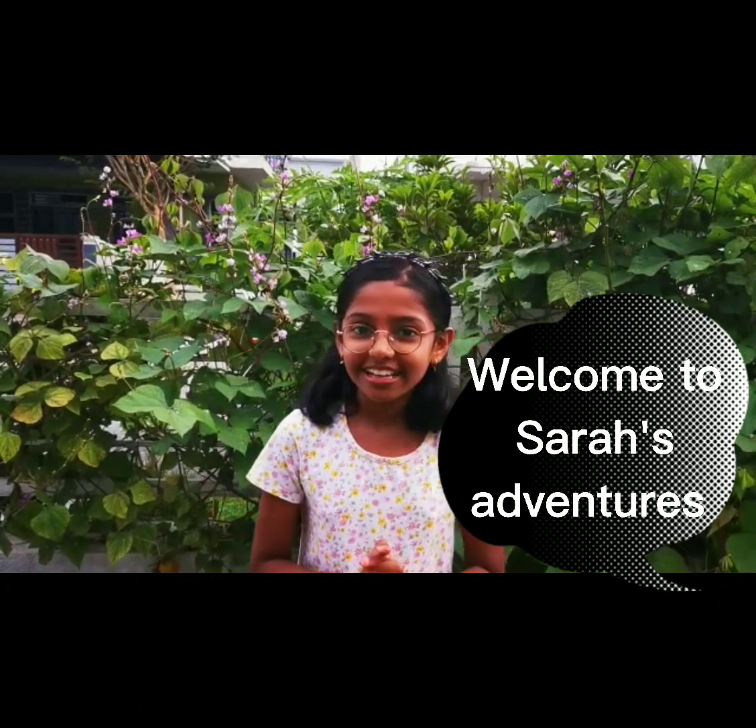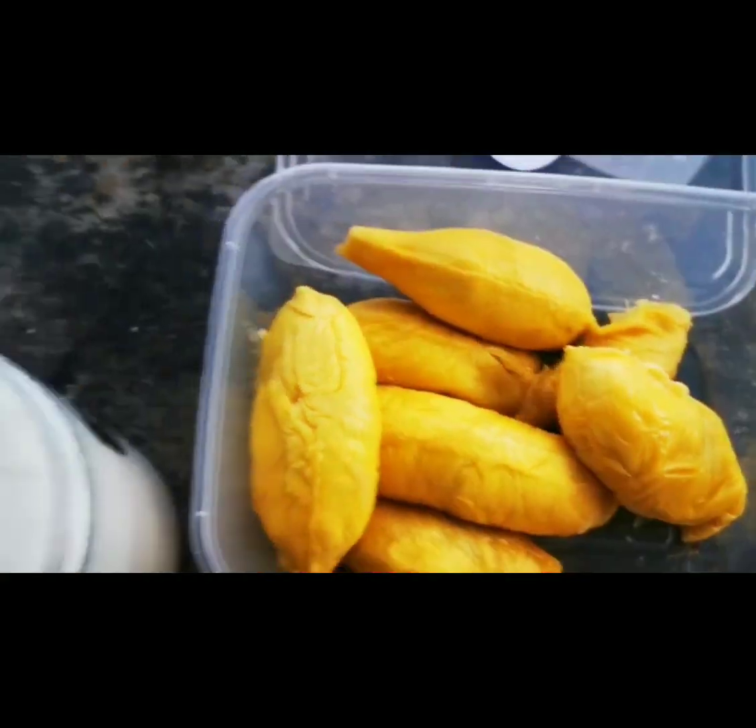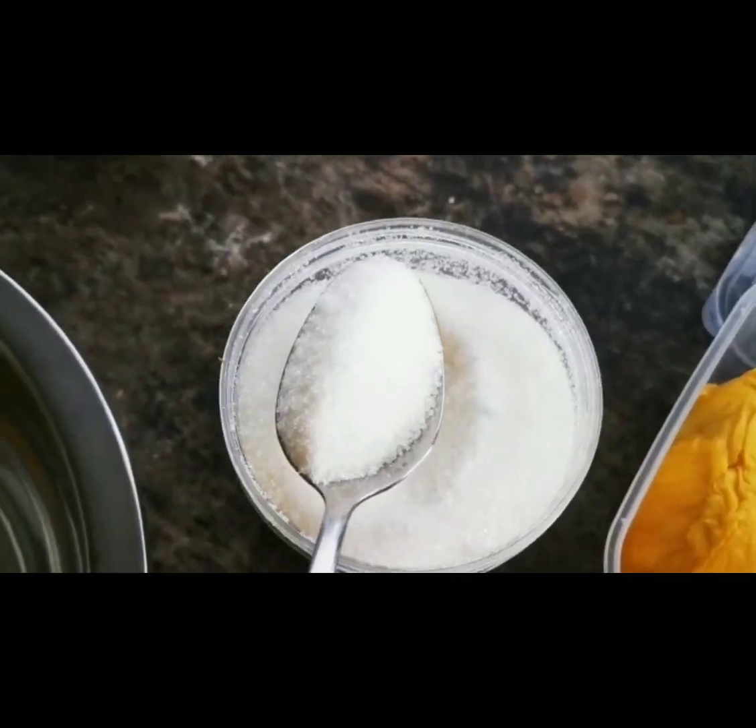Hello guys, welcome back to Sarah's Adventures from Sarah Haresh. Today we're going to make durian milk. For the ingredients we need coconut milk, durian, and sugar — five tablespoons of sugar. We are mixing coconut milk and sugar.